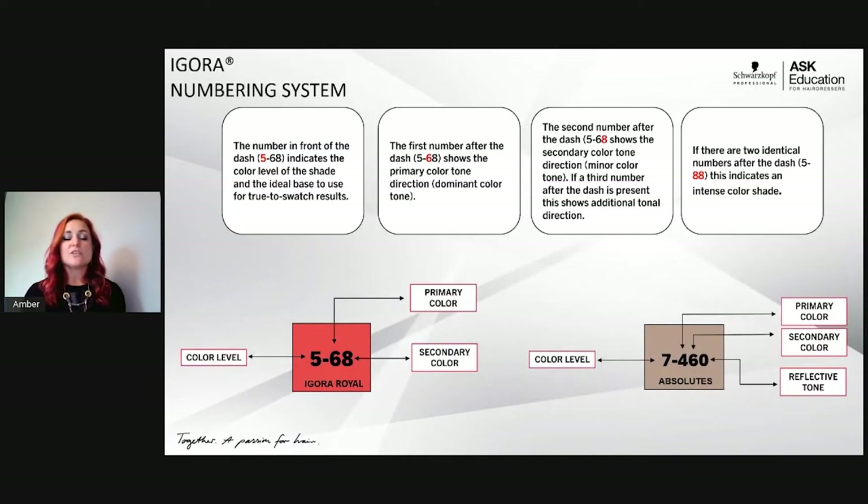The number system is the most important part of understanding how to use our brand, because all of Agora Real, Agora Vibrance, and Agora Color 10 use the same number system. The number before the dash is your depth or level. The first number after the dash is the primary color direction, and the second number after the dash is the secondary color direction — for example, a 5-68 is a chocolate red.